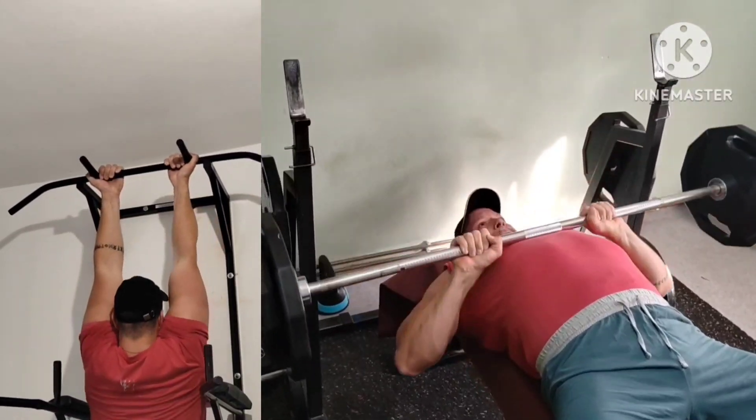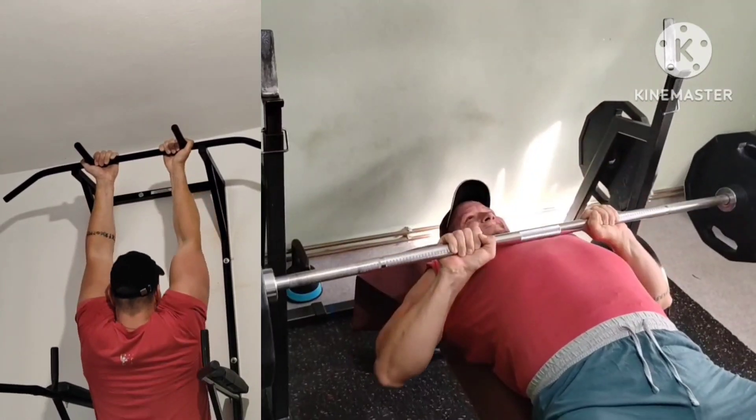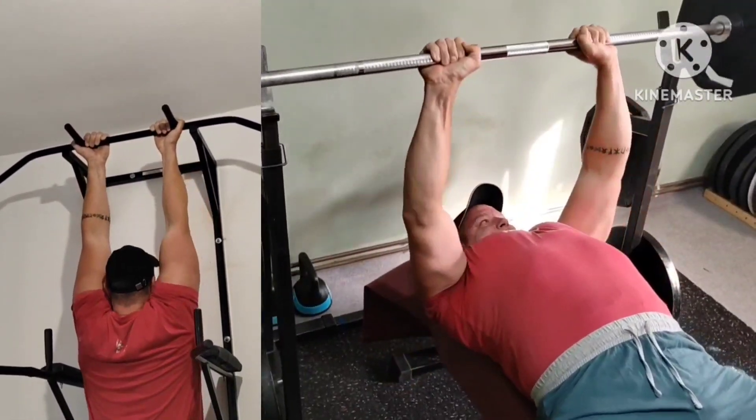Second superset: chin ups plus close grip bench, with a different bar path and elbow position to hit more of the triceps, though it also works the chest.